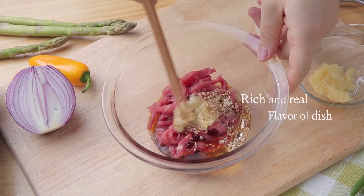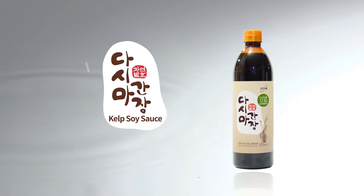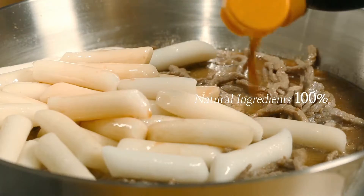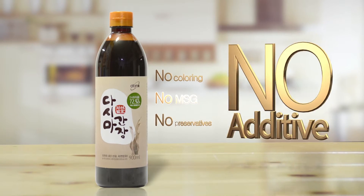Rich and real flavor of dish. Atomy Kelp Soy Sauce — be a chef with 100% natural ingredients. No coloring, no MSG, no preservatives.